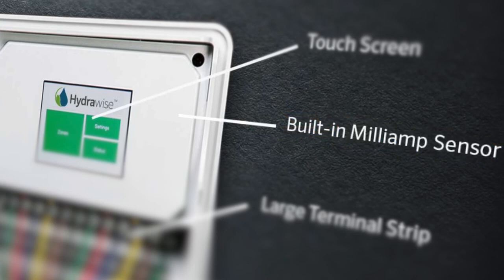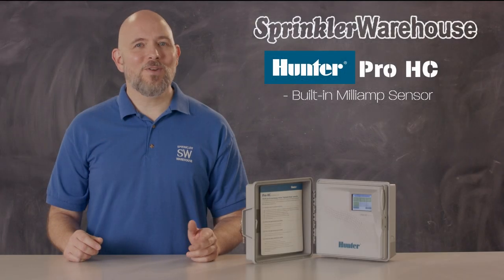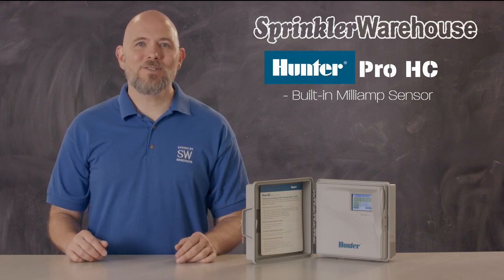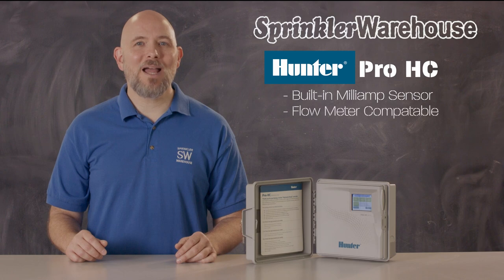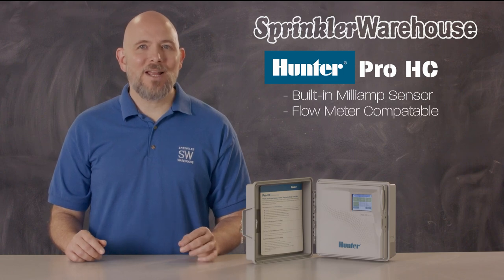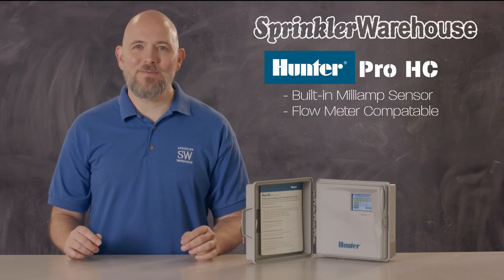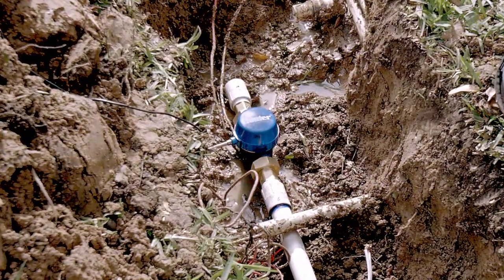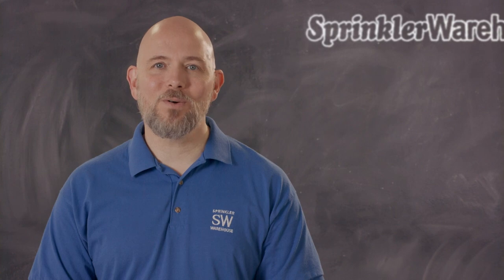The Pro-HCs have a built-in milliamp sensor which can detect wiring problems, so you'll know if there's an issue long before your landscape starts to die. Another way to protect your landscape and your pocketbook is by adding a flow meter. Pro-HCs are compatible with the HC flow meter. Flow meters monitor your water usage and alert the system if there's an issue, such as a leak or a faulty valve. And if your controller is connected to Wi-Fi, you can have alerts sent to you by email or text message.